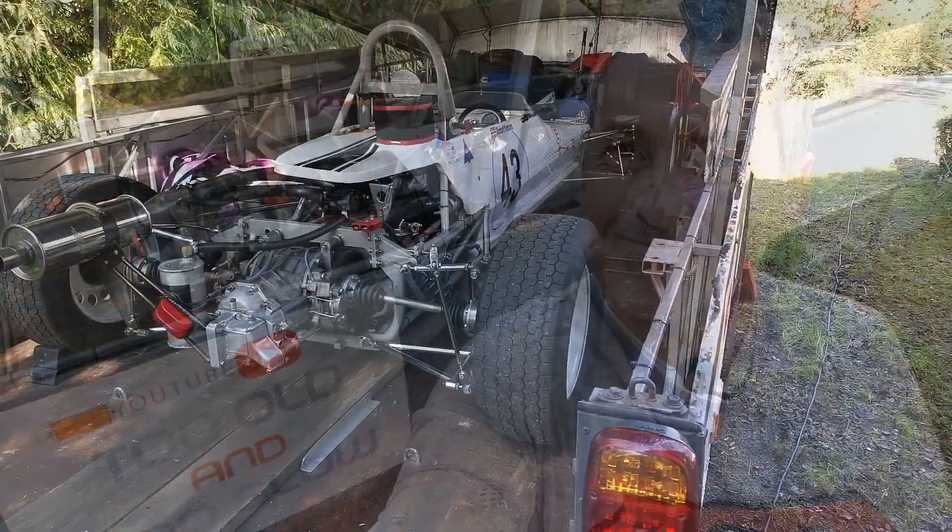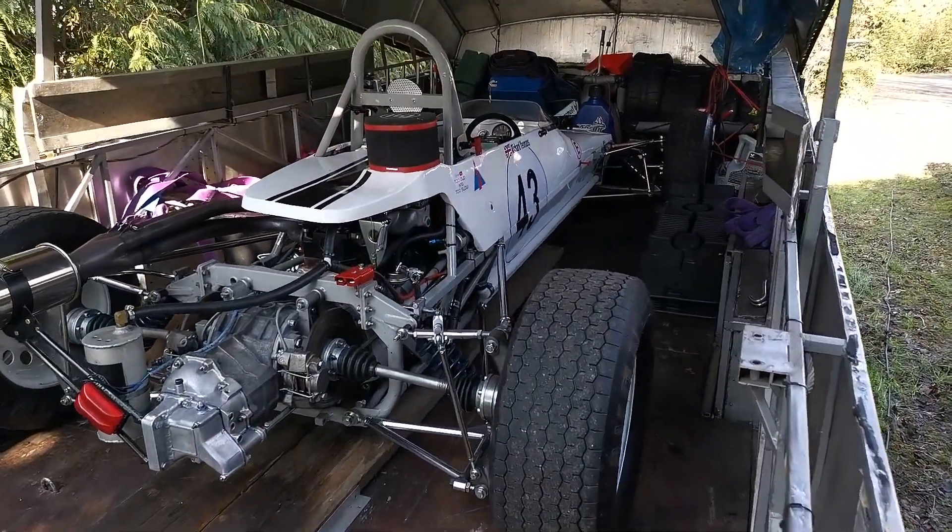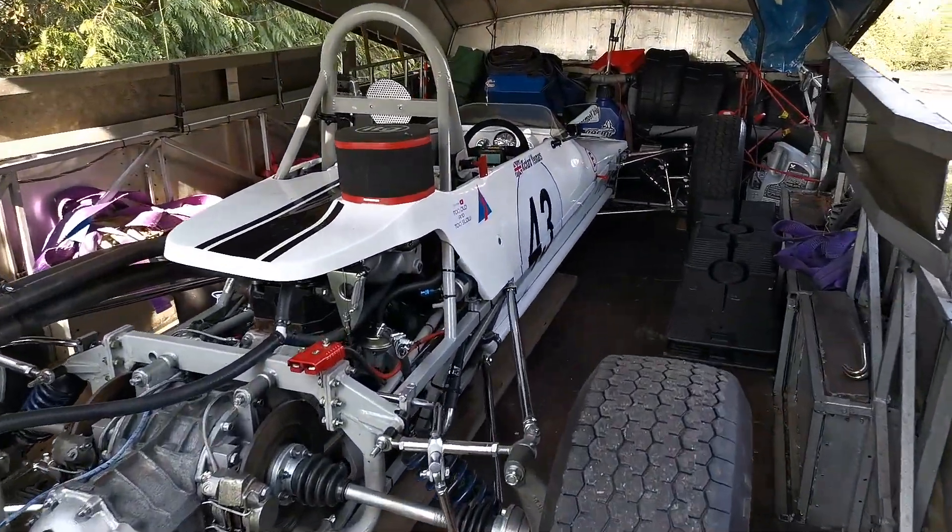Welcome to Too Old and Too Slow. My name's Richard and this is my Crossley Formula Ford. In today's episode we're going to look at the anatomy of a period Formula Ford. The car's in the trailer and it's ready to head off to Mallory Park.